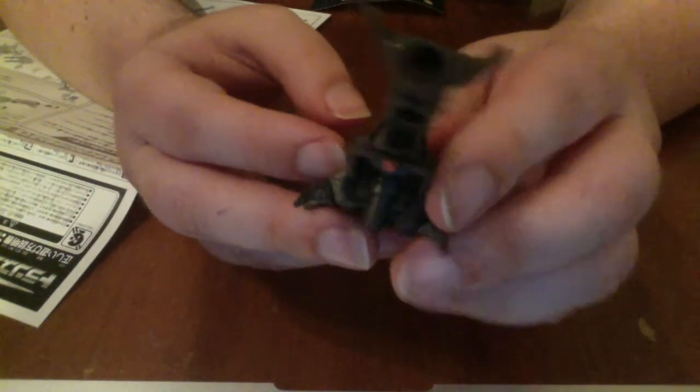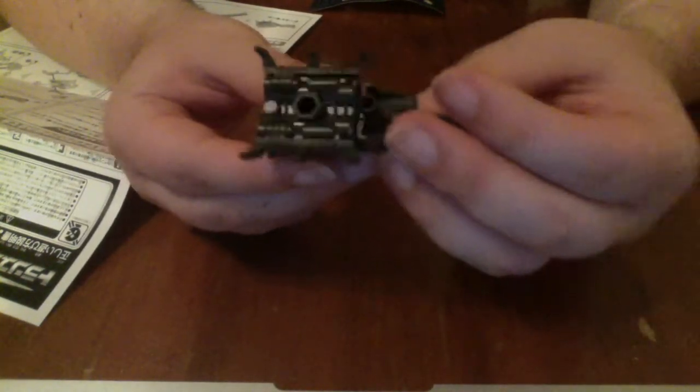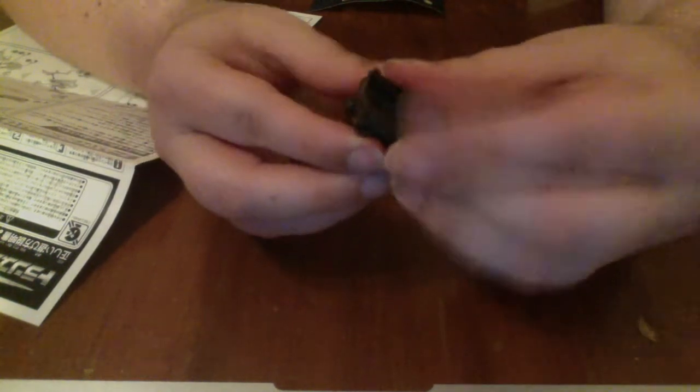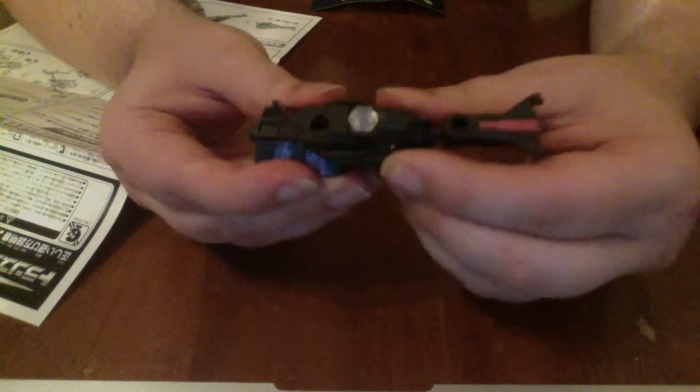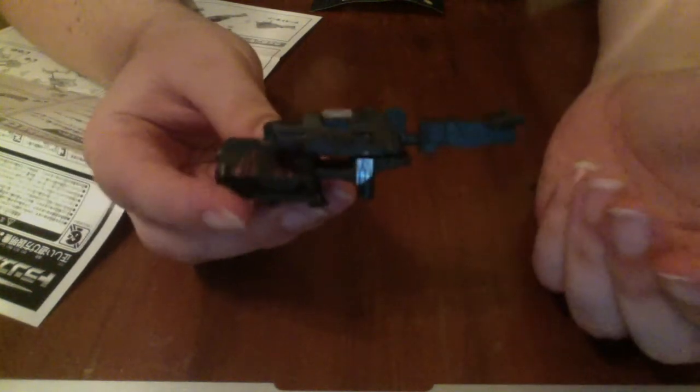There's a little tiny red eye! The transformation is kind of interesting, but fairly simple. Basically, you fold up the little beetle legs, then you extend the body out. You can see it telescopes, which is really cool — I love things that telescope like that. Then you simply rotate the horn and top of the carapace around.